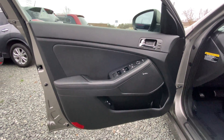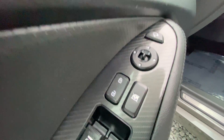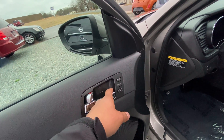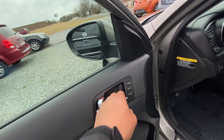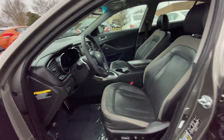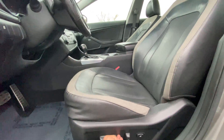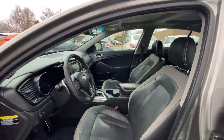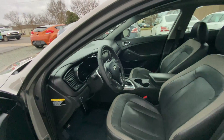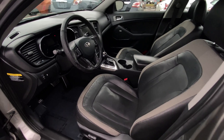Here's our driver door panel with carbon fiber accents. We have our window buttons, window lock, lock and unlock for all the doors, and mirror controls. Here's our manual handle and lock switch. We also have seat presets here because our seats are electric — you can get adjusted however you want, set it to whichever number you prefer, and just click that to go back to your default settings so you can be comfortable as soon as you jump in the car.